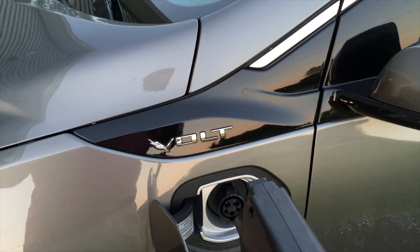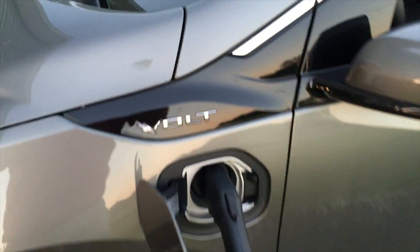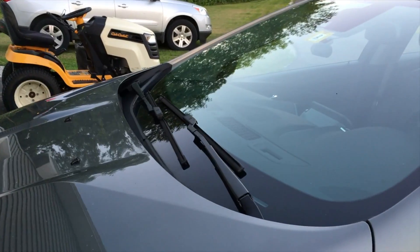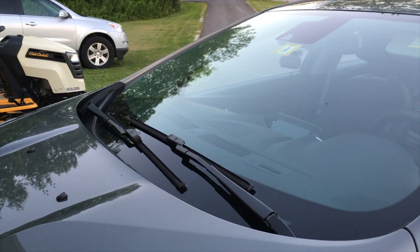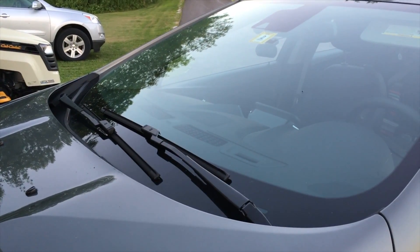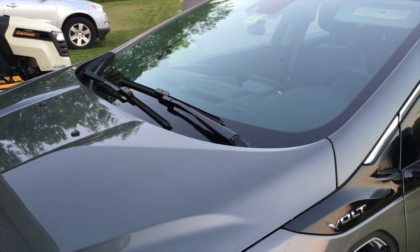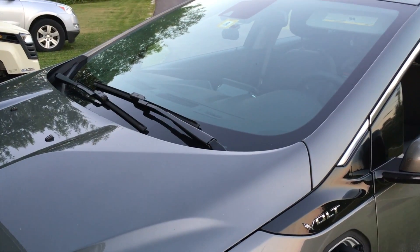Let's grab the charger and go out to the Volt and plug in and see what happens. So with the modified stock Gen 2 2016 Chevy Volt charger — we got four lights flashing and everything looks good. I just checked the state of charge on the app and I'm at about 77%; we just came back from a short trip. Pretty excited — this seems to be working really well.